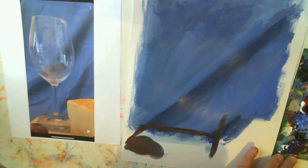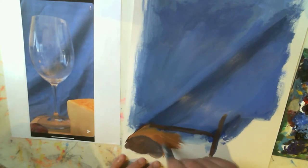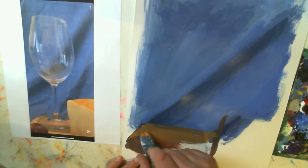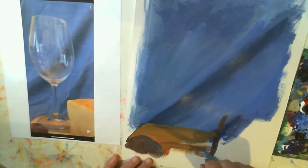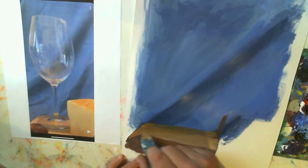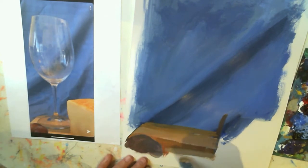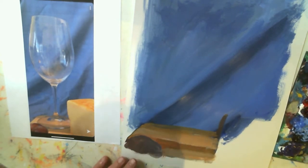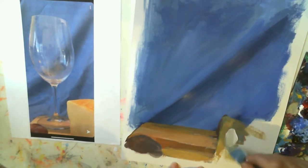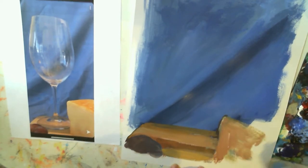Here I'm using a mixture of burnt sienna and black to start laying in that butcher block and the grapes in the front. If you don't have burnt sienna, you can mix cadmium red, black, and yellow. Adding a little white back into it — black, cadmium red, and cadmium yellow would make a nice burnt sienna color that you could use.